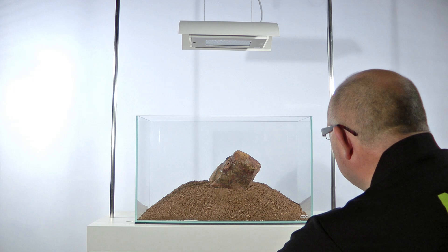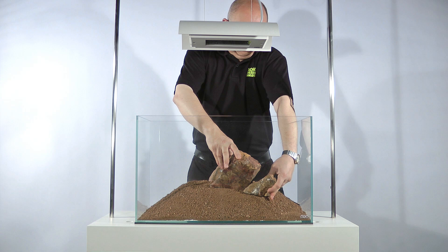The term Iwagumi was originally used to refer to a Japanese gardening style in which stones were used as the bones of the garden — in other words, to provide its structure.